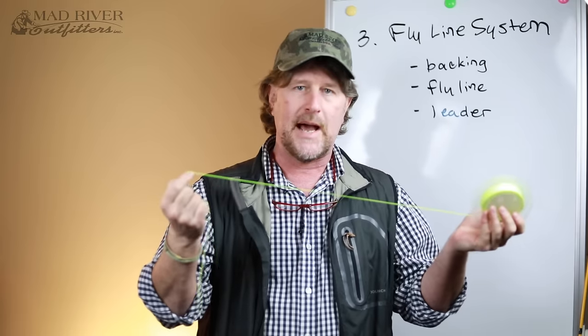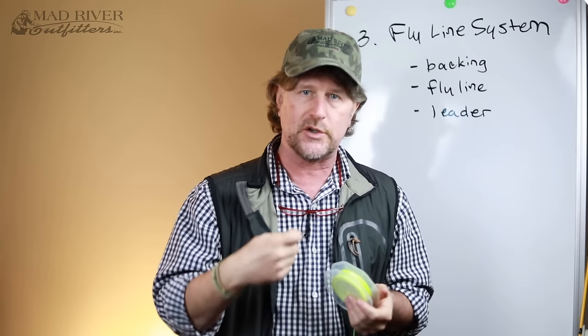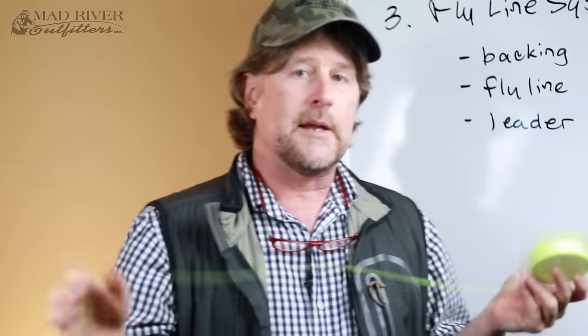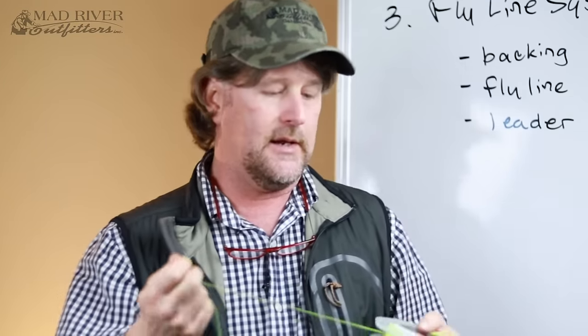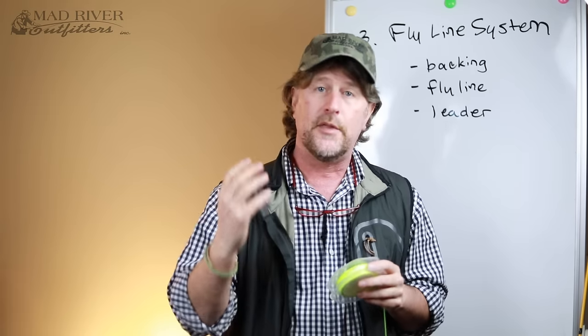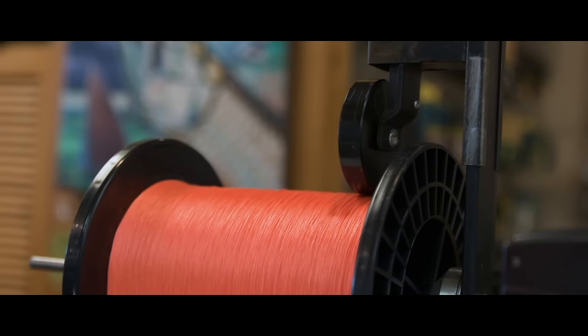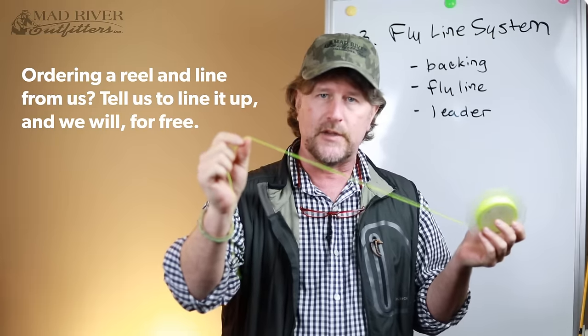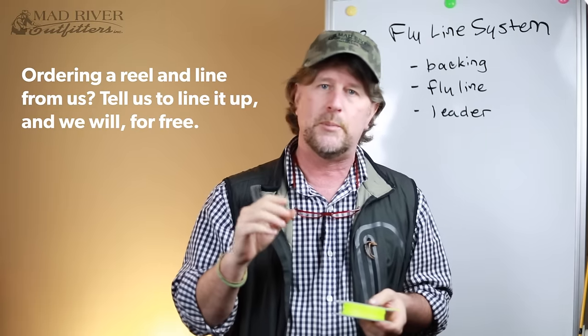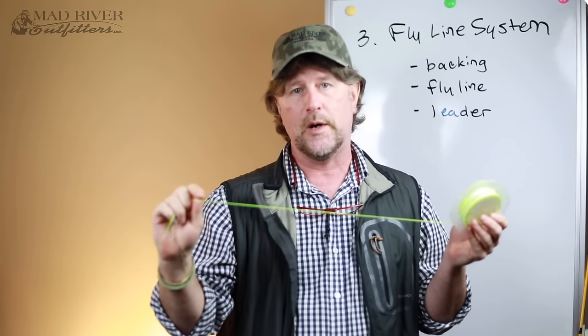Average Joe, average Jane — fly line backing is not something you're going to worry about too much. You're probably never going to see it, but having it there to increase your crank ratio is very important. My recommendation: if you're buying a kit, it's going to have the backing on. If you're buying a fly rod and reel setup from an outfitter or a pro shop, or a good fly shop, they're going to put this backing on for you in the proper amount and in the proper direction.